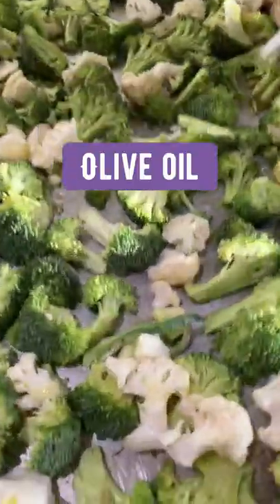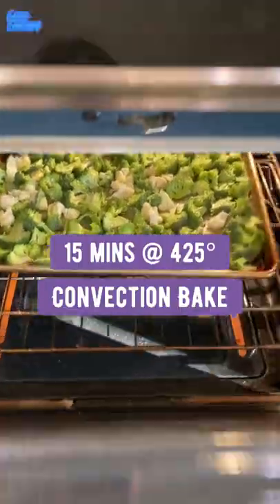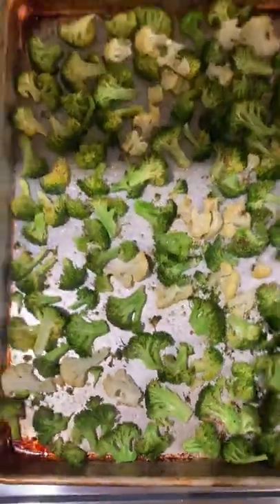This roasted broccoli is one of my favorite side dishes. Start with broccoli and or cauliflower florets on a sheet pan. Drizzle with olive oil and season with salt and pepper. Then put that in a convection oven for 15 minutes at 425 degrees.